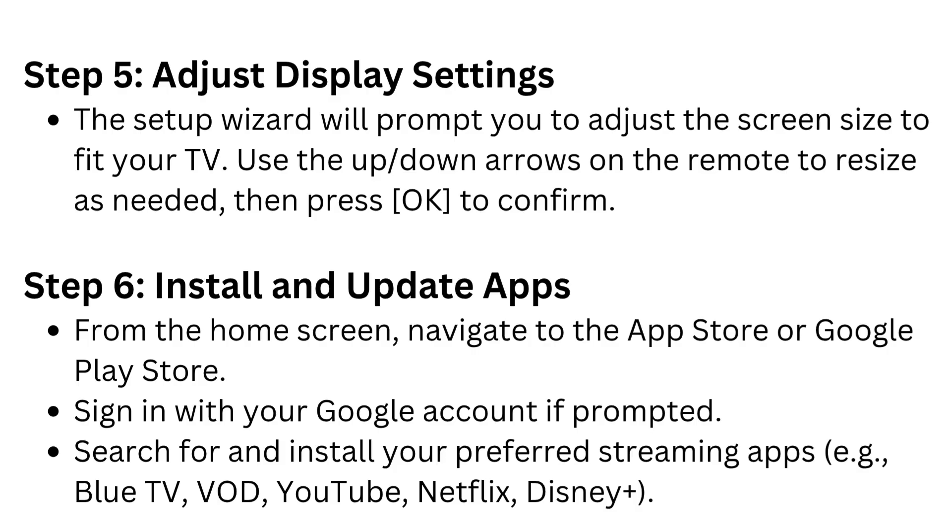Step 6: Install and update apps. From the home screen, navigate to the App Store or Google Play Store. Sign in with your Google account if prompted. Search for and install your preferred streaming apps.